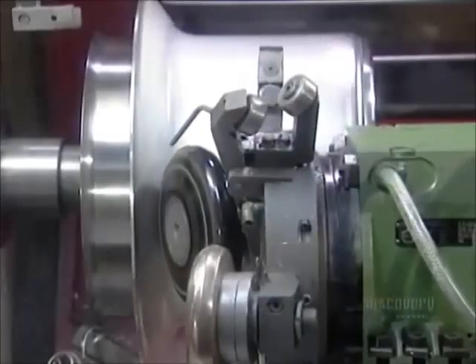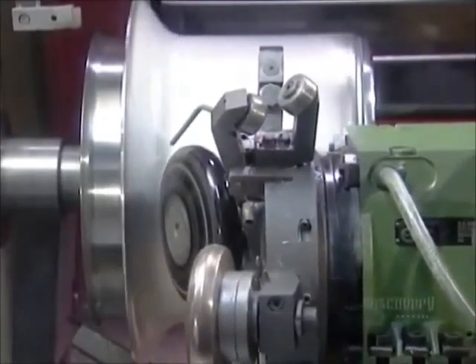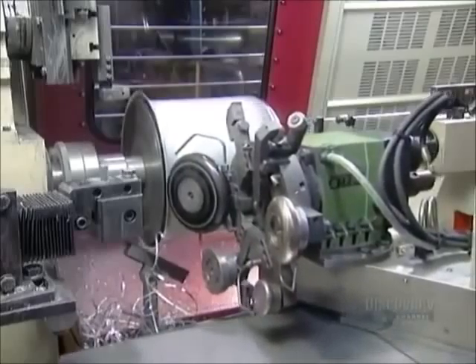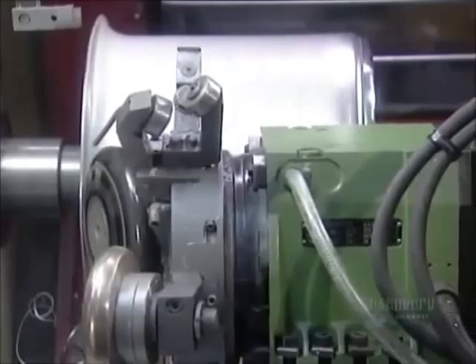The machine trims off excess aluminum as it rounds the edges. The factory has no use for these very sharp metal leftovers, but it doesn't throw them out. Aluminum is difficult to mine and therefore very expensive, so scrap aluminum is sent off to be recycled into other products.